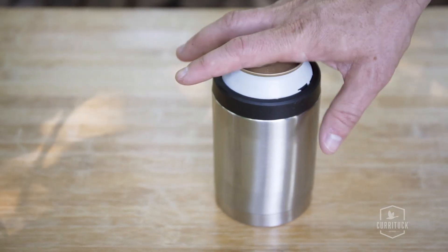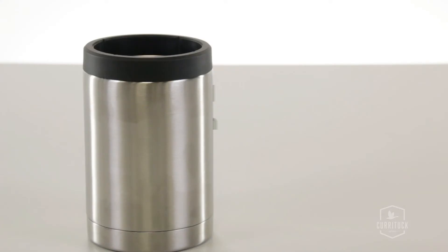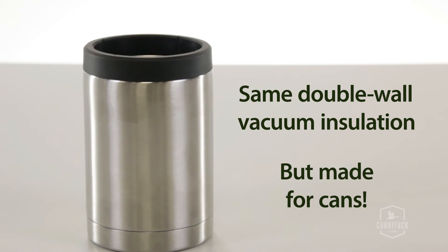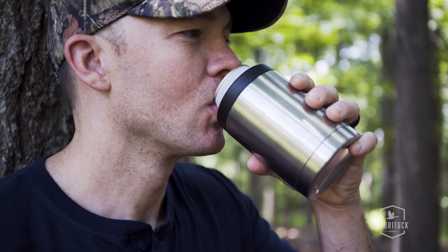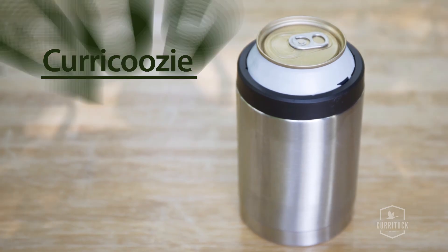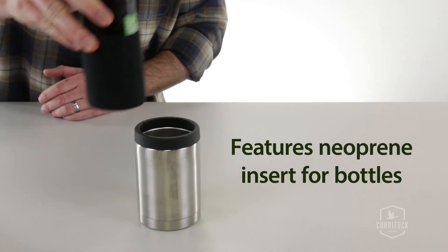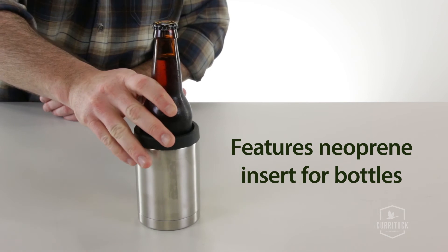If you prefer your beverages canned, we also offer the Curacuzzi. It has the same double wall vacuum insulation as our tumblers, but is made specifically for cans. Whether you're sweetly sipping or generously gulping, the Curacuzzi keeps cans cold. It also comes with a neoprene insert so it can keep your bottled beverages cold as well.